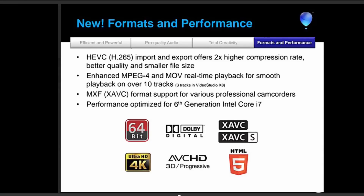Last but not least: format and performance. MXF support — for those who don't know, MXF is like AVI or MOV, a wrapper for the XAVC codec. These are 4K formats, and in Pro X9 you can import them directly without problems. It's also optimized for sixth-generation Intel Core i7, meaning MPEG-4 and MOV files will play much better and smoother. According to Corel, you can play 10 tracks simultaneously without quality loss, compared to just three in version 8.